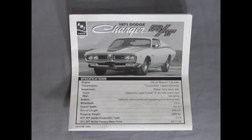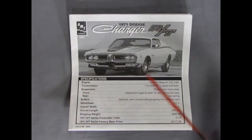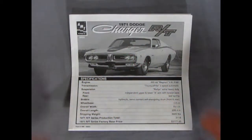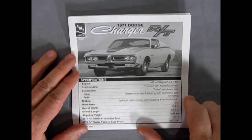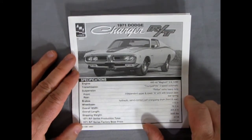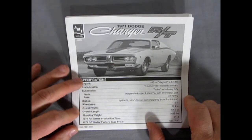Here's our instruction sheet for our 71 Charger RT. It's interesting it doesn't say RT on the box top. It shows the engine — the 440 CID Magnum V8, so I was right — transmission, suspension, all the rest.